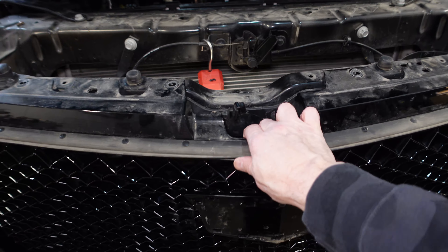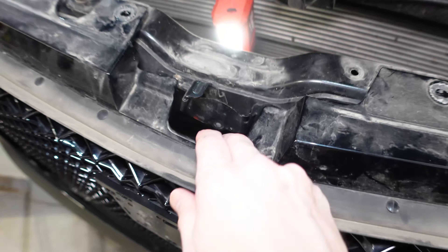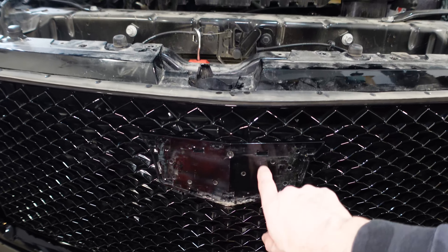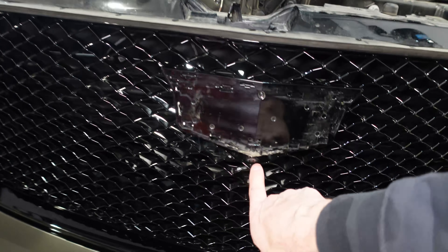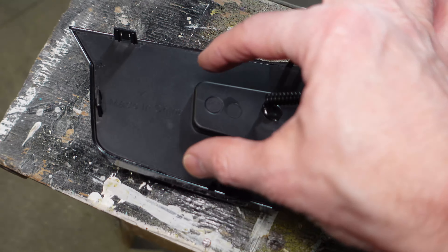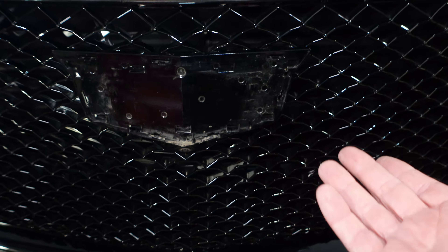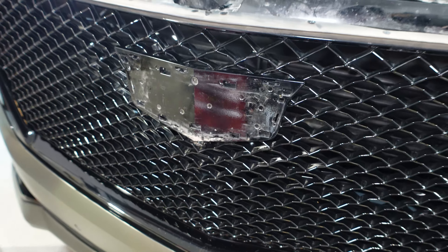We've got the shroud off. I'm able to back off the grill now and I can get my hand in here. Because I can back it off now, I actually saw the back of this a little clearer and I think we can do the cutting from the front. I'm confident we can do the cutting from the front and not damage any of the wiring for the camera, which is down here. So I'm going to use the new emblem and these tabs as guides to figure out the rectangle, drill some holes with a drill bit, then use a cutting wheel on my Dremel and cut that out. Then we should be able to clip it into place and wire it up.